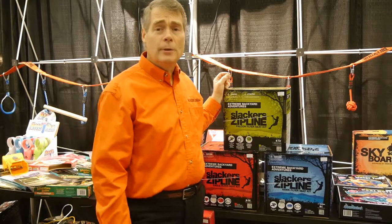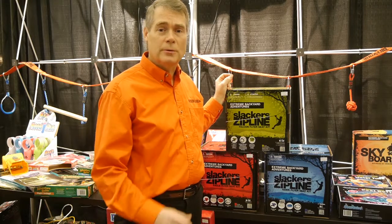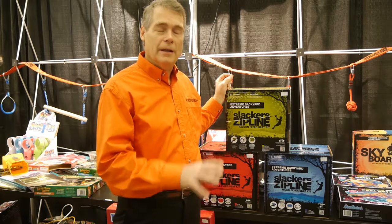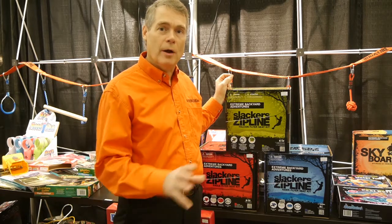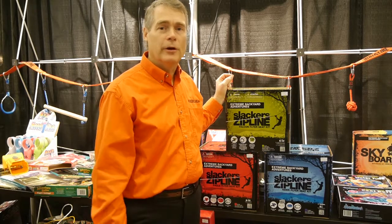This coming June we plan on bringing in a container. It's coming in a little late, so if you need stock between March and early June, it's one price. But if you want to pre-order for June, get that order in and we'll be shipping in early June.